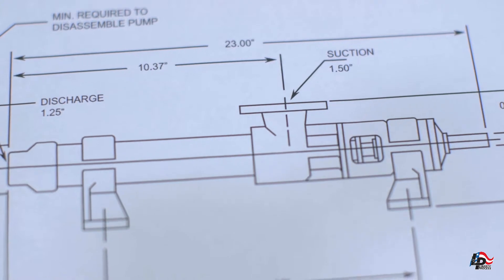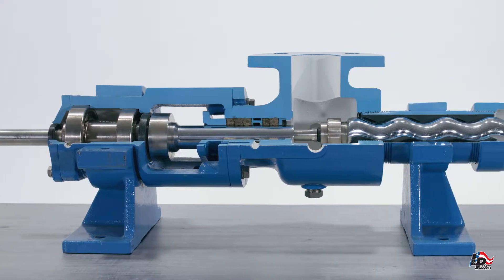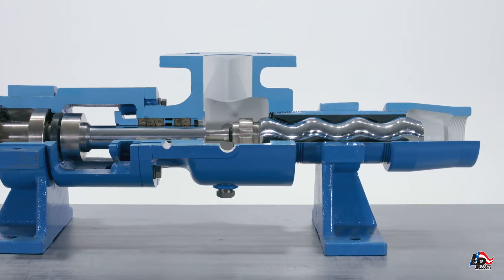These manuals contain the full information on how to properly and safely assemble, disassemble, and safely operate your Liberty Progressive Cavity Pump. Before we begin, if the pump has been in service, we recommend that you have flushed and drained the pump of all pump mediums and have a sturdy workbench on which to work.